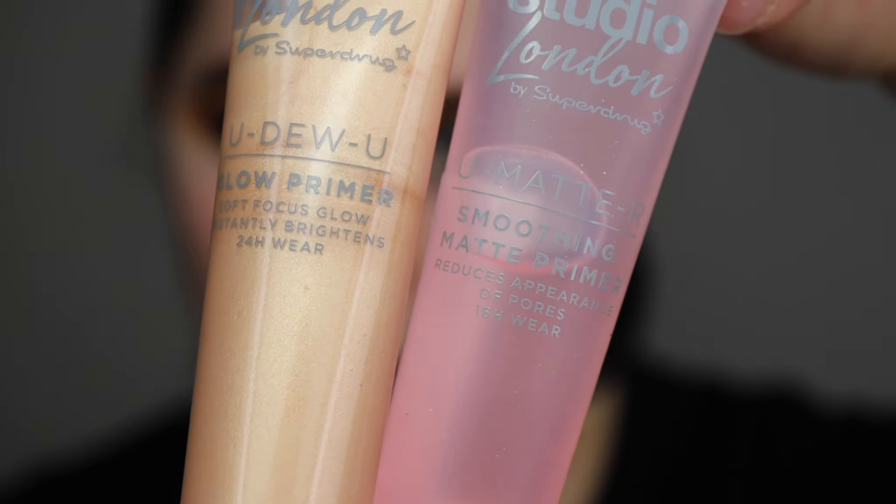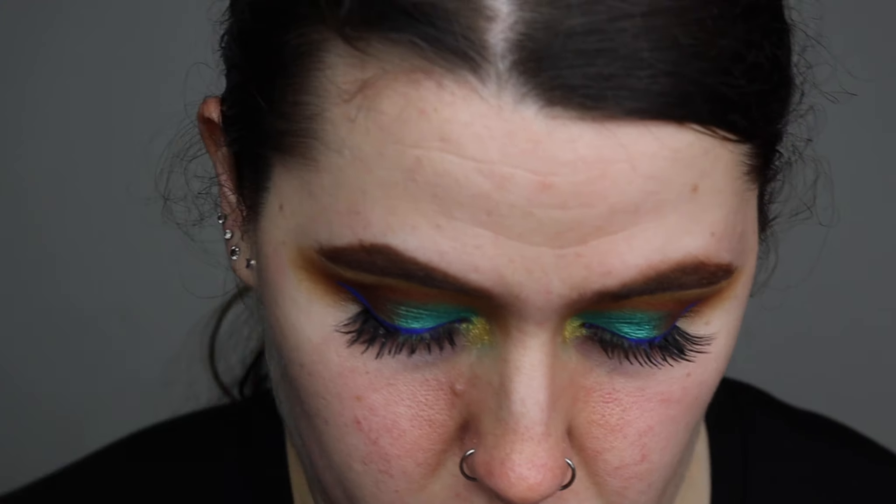They're both in squeezy tubes, and they're both cruelty-free and vegan. I'm going to keep the Studio London theme because I have the foundation here, the concealer, and a loose powder. I'm going to apply the matte one where my fine lines are and the glow one on the bits that are a bit more dehydrated. This might be nice to mix in with your foundation or it might just come out as a highlighter, to be honest. This is what my skin looks like beforehand.